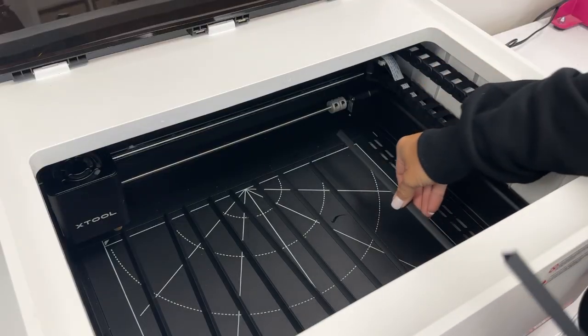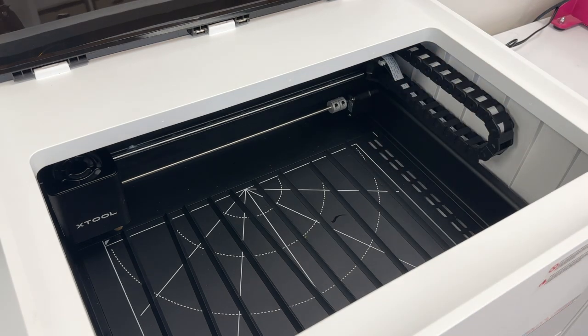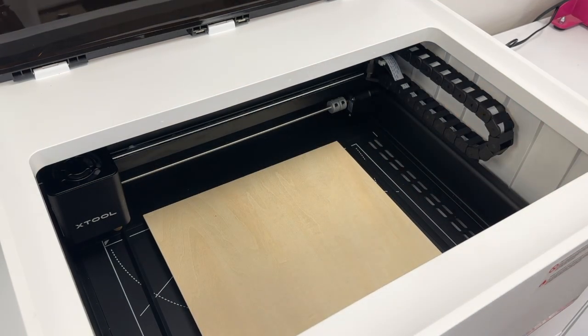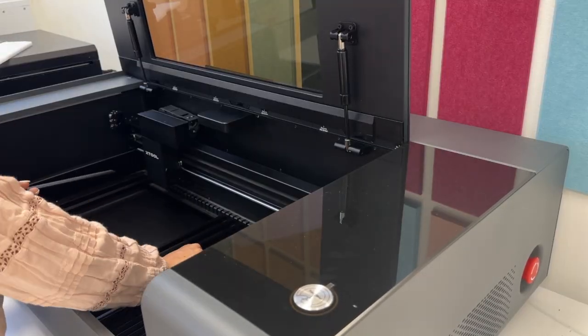The M1 does include a series of prisms that you can use that will provide airflow. It looks kind of like a little grate — all these individual pieces that you can lay into the base of the machine so air will be provided underneath. The P2 does not need any add-ons; it has built-in air assist as well as a built-in grate that comes with the machine. However, they did sacrifice a little bit on the air assist and I don't feel like it's quite as good as the ones you can add on to the M1 or the S1, but it is included.